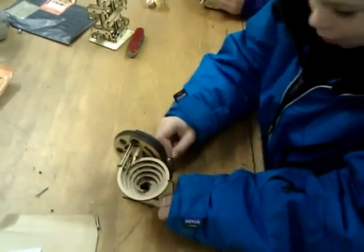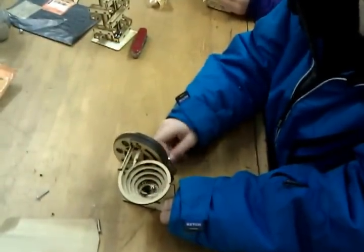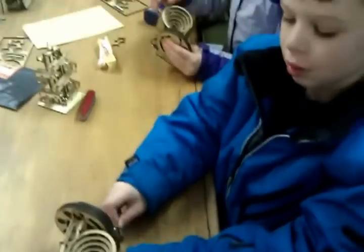Keep doing it, Sam. Keep doing it. That's it. And it's working, isn't it? What is it, Sam? It's a marble machine. A marble machine.